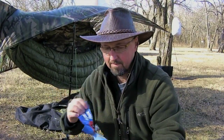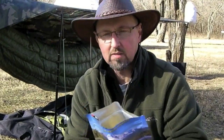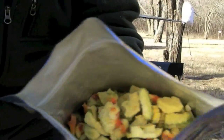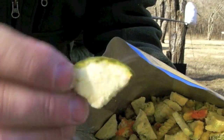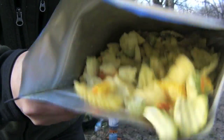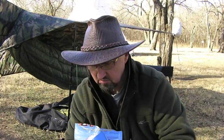I've already got the water boiling. Let's see what this stuff looks like. This is chunkier than most of the Mountain House stuff I've seen before. I'm seeing chunks of zucchini. Let's give it the ol' sniff test. It doesn't smell too bad. Don't wanna eat this. Alright, let's get this stuff going.